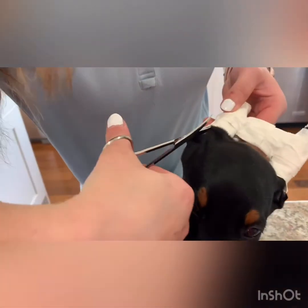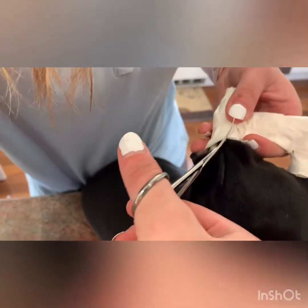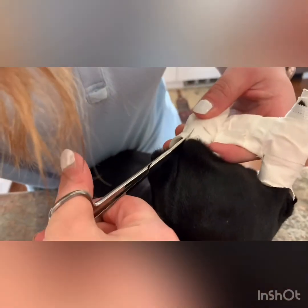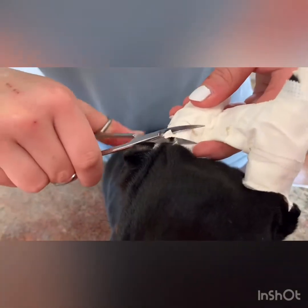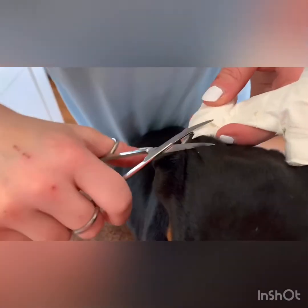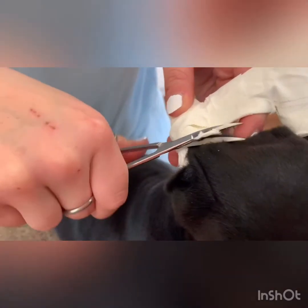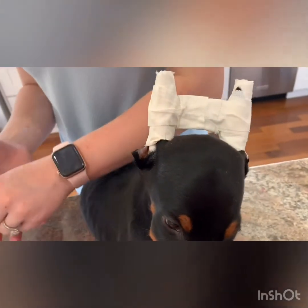Same thing on the other side — pull back. And you're all done.